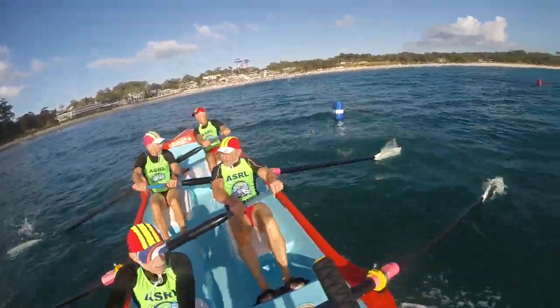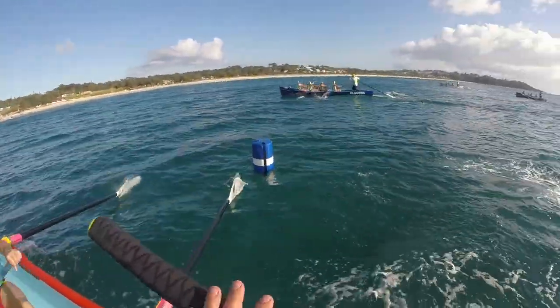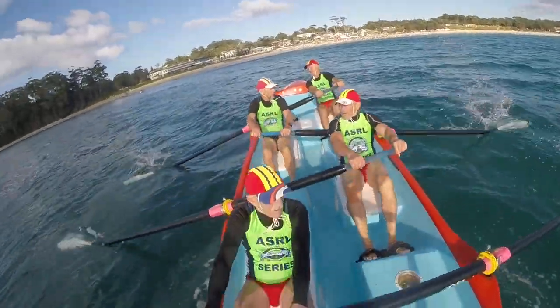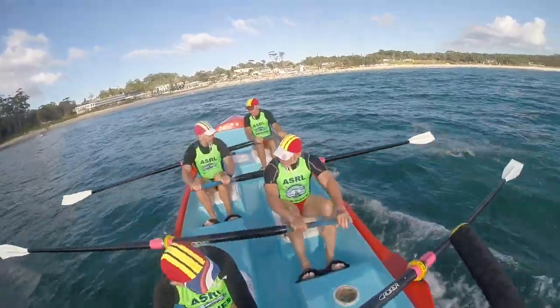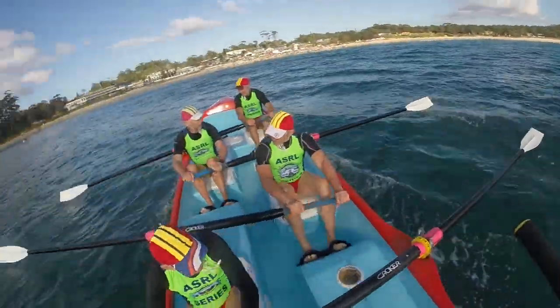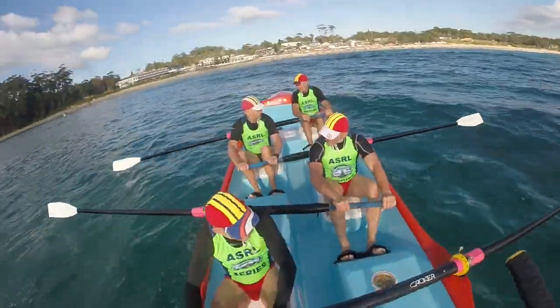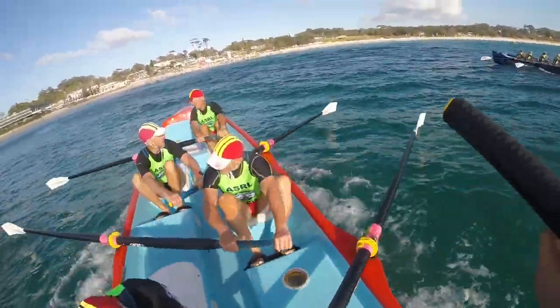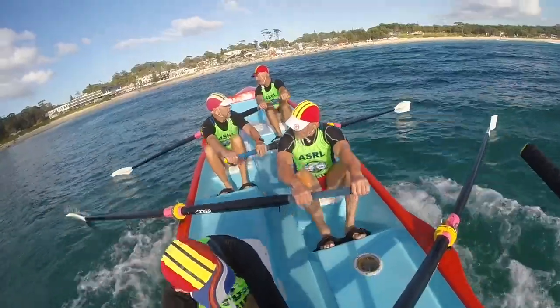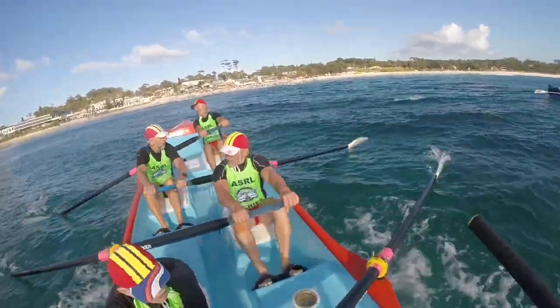We're looking for our swells here — neck and neck with Bernie, keep it on them. Here's a lift here — now run this one, run that one! That's it, good chasing there, good chasing there, good chasing.